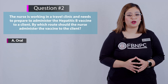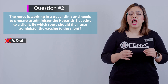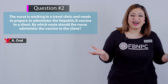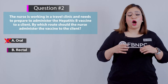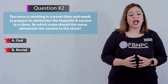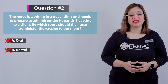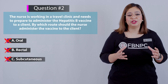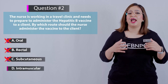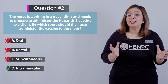Option A — oral route: incorrect, most vaccines should be given intramuscularly to optimize immunogenicity and minimize reactions, and hepatitis B vaccine is given intramuscular, not oral. Option B — rectal: incorrect, administration via the rectal route is uncommon for vaccines. Option C — subcutaneous: incorrect, the hepatitis B vaccine is given intramuscularly, not subcutaneously. Option D — intramuscular: correct, most vaccines should be given intramuscularly, and this is the correct route for hepatitis B vaccine.